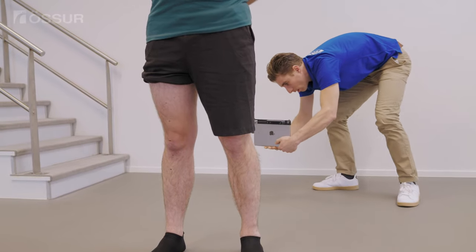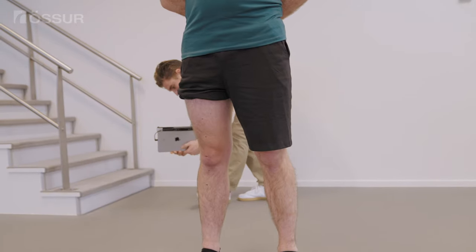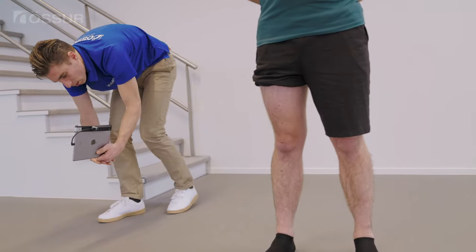When 3D scanning, position the knee straight and the foot 90 degrees to the lower leg, in a standing, weight-bearing position if possible. Ensure you have enough space to move around the whole leg.